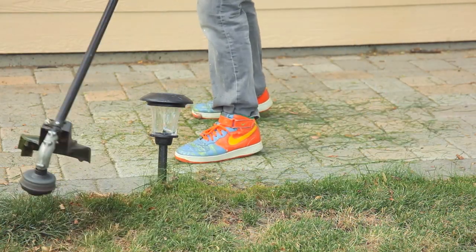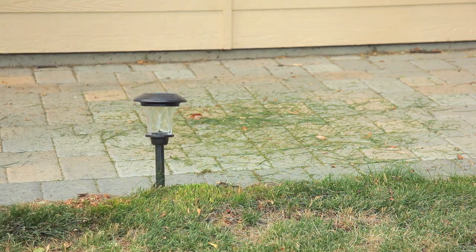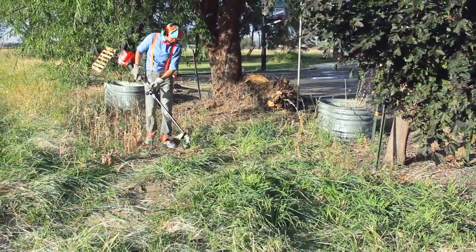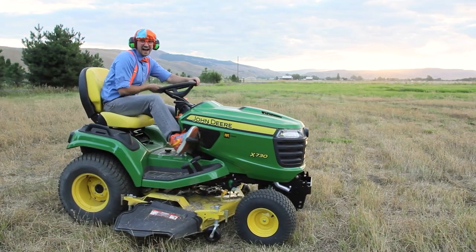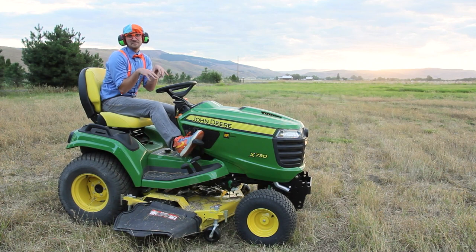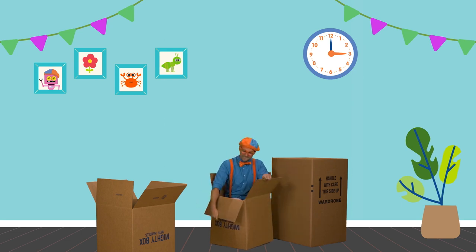Thank you. It was fun doing yard work with you. If you want to watch more of my videos, you know what to do — just search for my name. Blippi. B-L-I-P-P-I. Blippi. Good job. Bye!